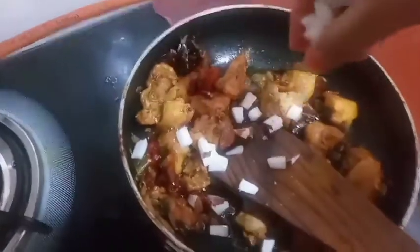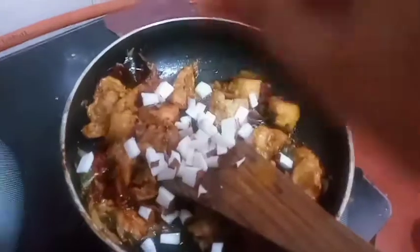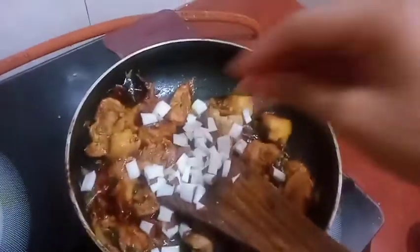We add the same color. We will add the same color. Let's cut it. Let's mix it.